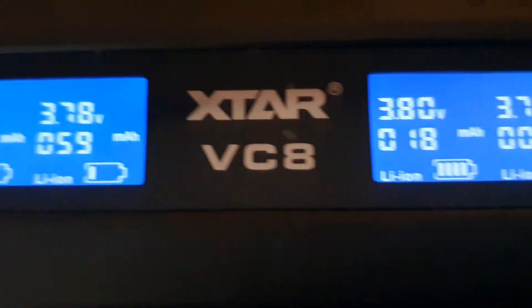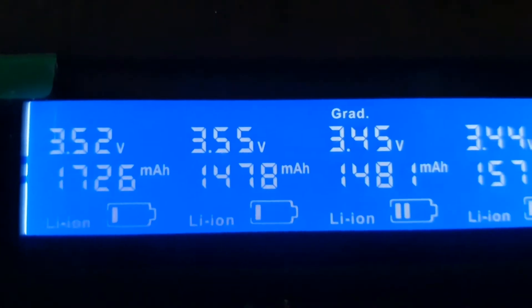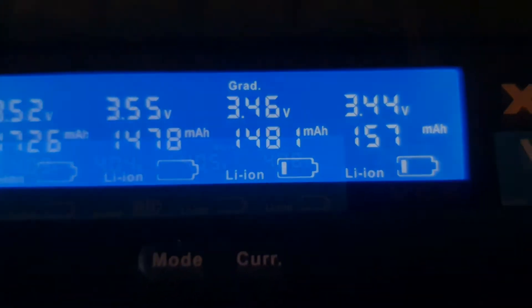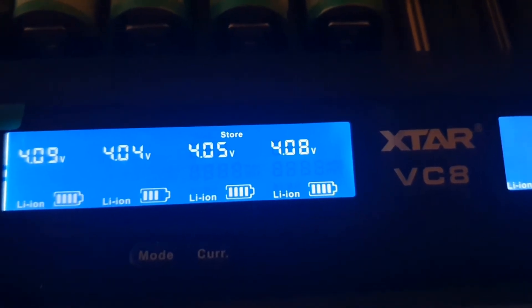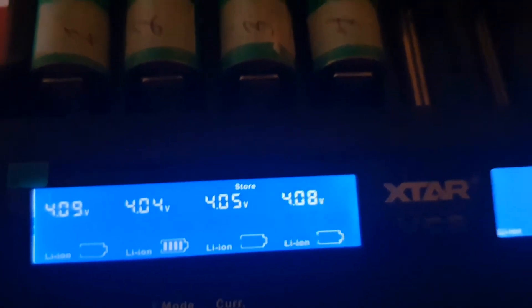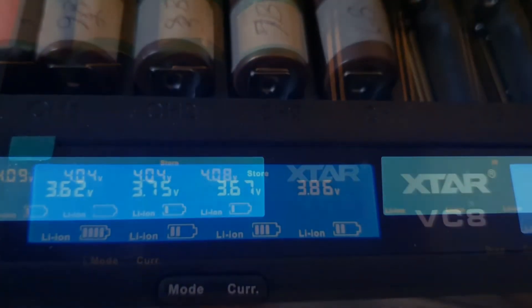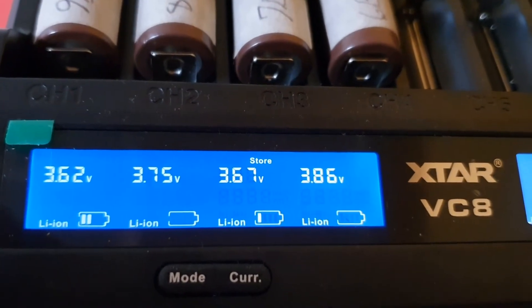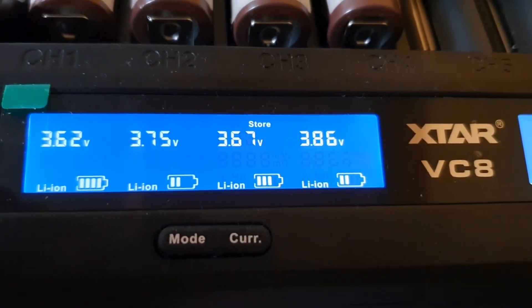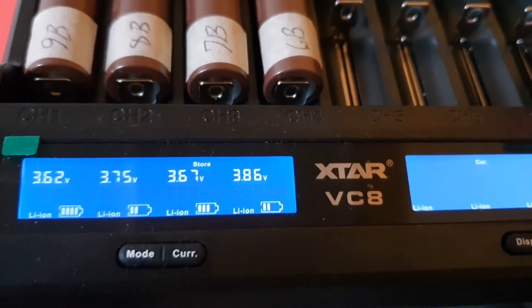With the internal resistance measurement, keep in mind that when the battery is hot after a charge it might read a little off, so it's best to let it cool down and be consistent — I usually wait until it's cold. Here's the storage charge feature: as you can see, it's depleting the batteries down to about 3.7 volts, which is good if you're going to keep them stored away for a while. Some are going down while others are finishing up, all targeting around 3.7 volts.